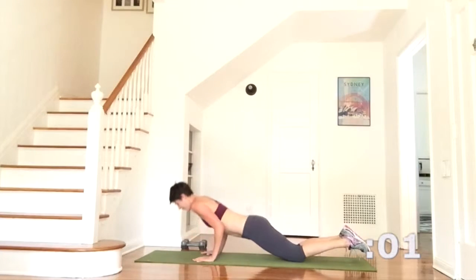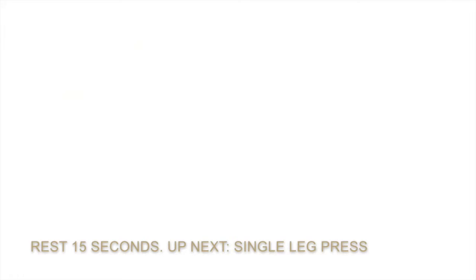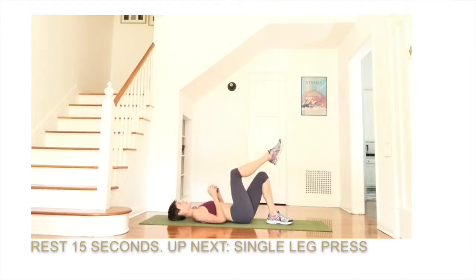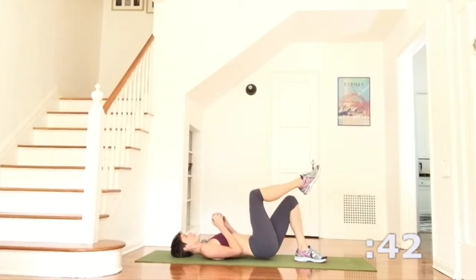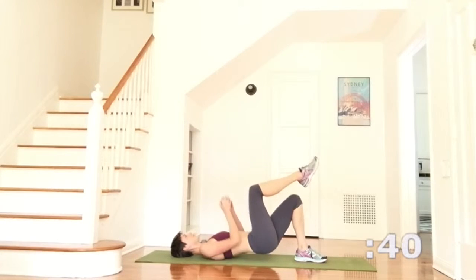And here's your last one. Grab one heavy weight and lie onto your back for the single leg press. We'll have the right knee lifted, holding the weight just in front of the chest. And here we go in three, two and one. Lift the hips to the ceiling, press the weight to the sky and then tap everything back down. Press equally into the big toe and the baby toe side of the foot on that left leg — I'll tell you when to switch.